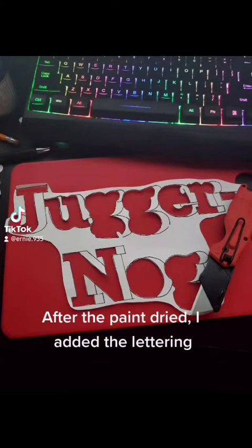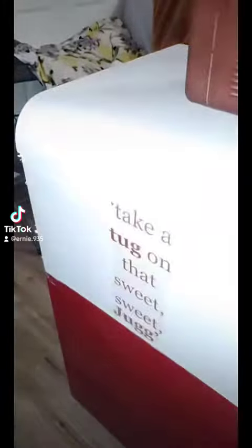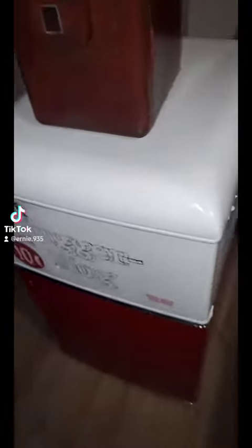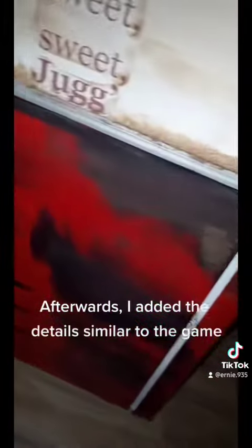After the paint dried, I added the lettering. Afterwards, I added the details similar to the game.